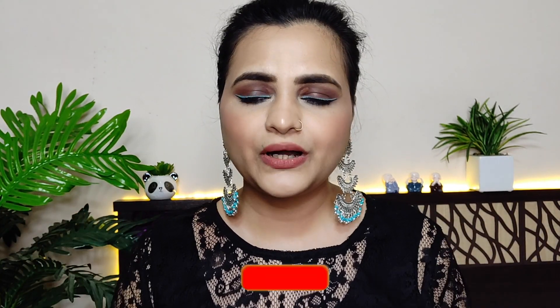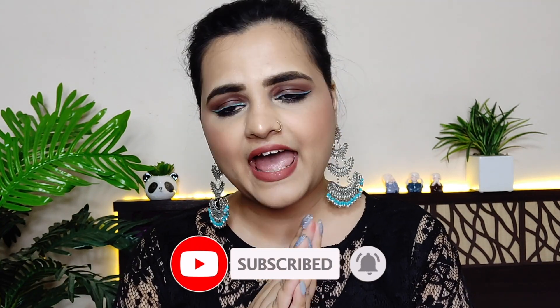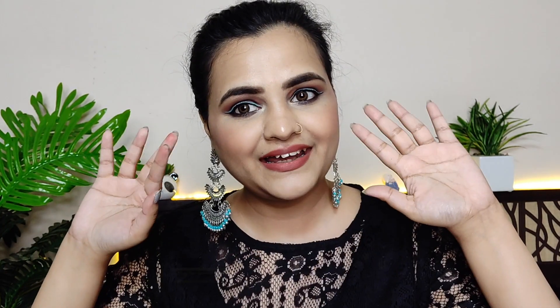So guys, this was the video. I hope you liked it. If you did, please like, share, and subscribe. Bye bye, see you next time. Thank you!